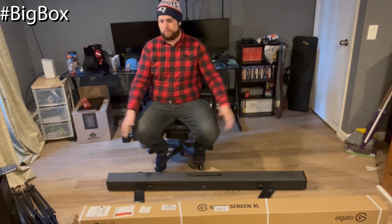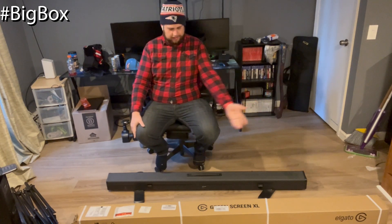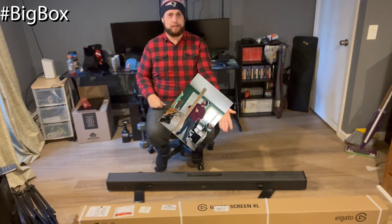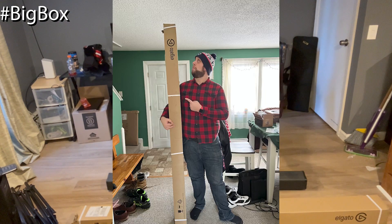We got a big box. I came home from work today and there was this giant, like 8-foot-long box. I'm 6'4" and this box is taller than I am. It's big — I'd show you but it doesn't fit in the frame of the camera. It's massive.